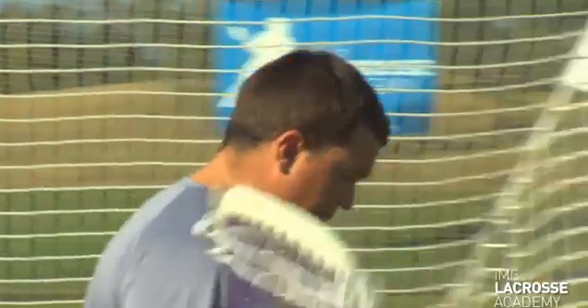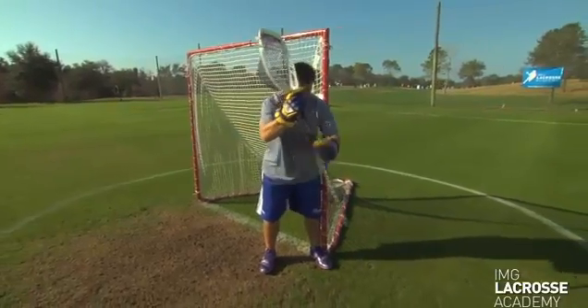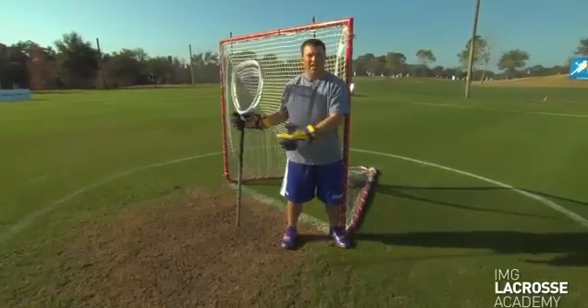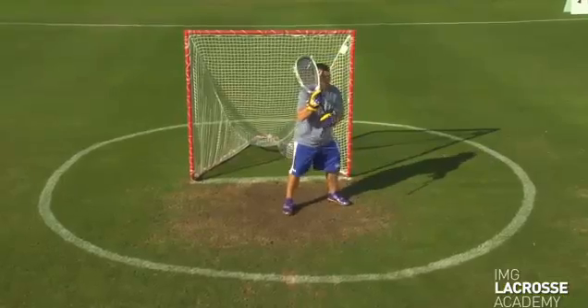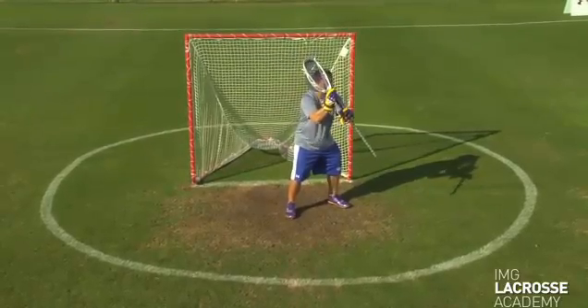Now we're going to talk about our five-step arc. A lot of collegiate goalies still play this arc. Younger goalies learning the position should start playing the five-point arc before getting into an advanced arc like the flat arc or the seven-point arc. Starting on the pipe, our first movement in zone one is going to be about six inches off the pipe and we take a step out. Unlike the three-point arc where we're flat, we're taking a step out and attacking the angle of the shooter. Our second step into zone one has our right foot splitting the field in half — we're in good position to make a save.